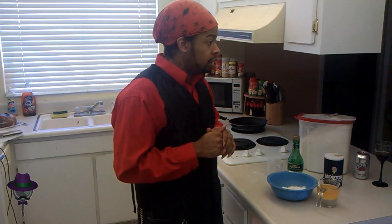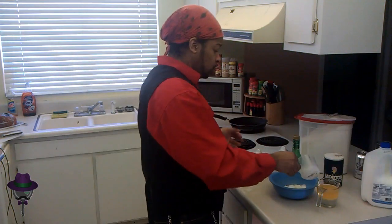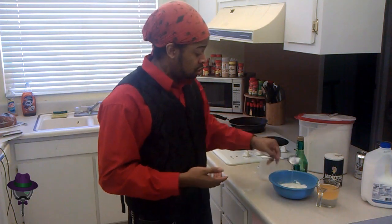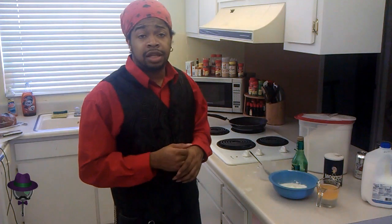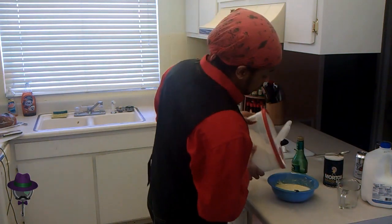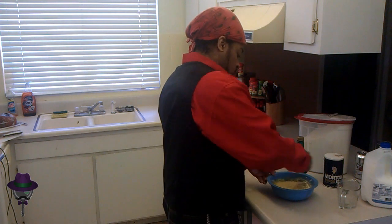We're going to need one-fourth of a cup of milk — kind of should've added it in earlier. Now I need a tablespoon of the vinegar. And now it's time to dump in the cup of shortening. Stir until thickened — round and round and go.